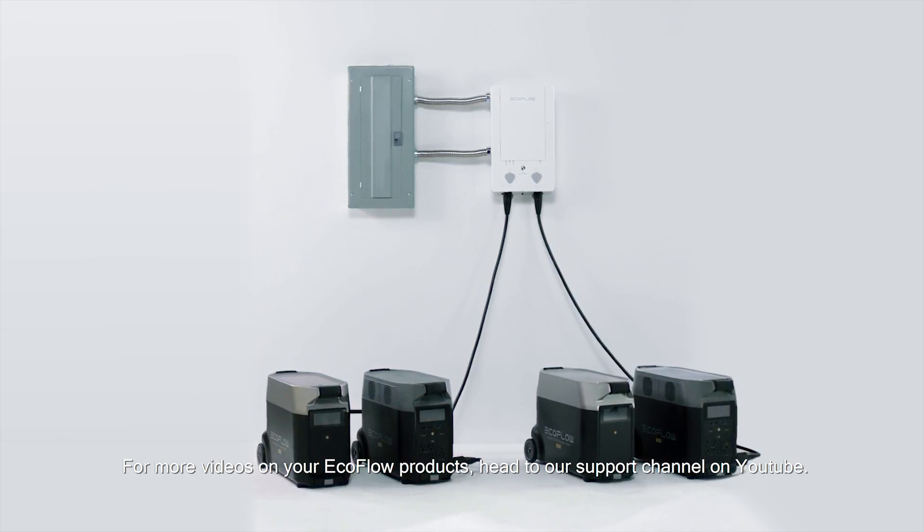For more videos on your EcoFlow products, head to our support channel on YouTube.